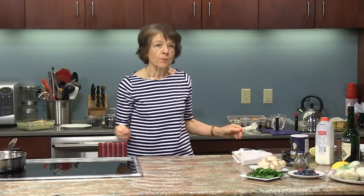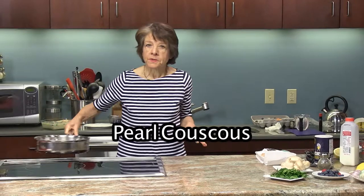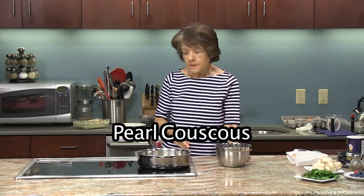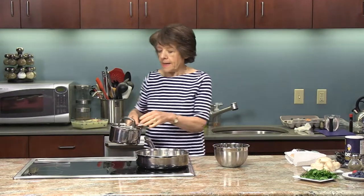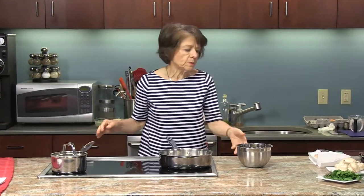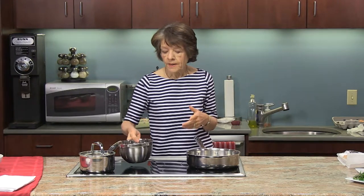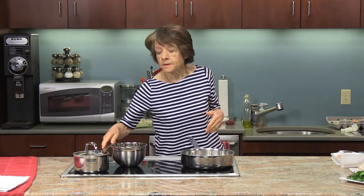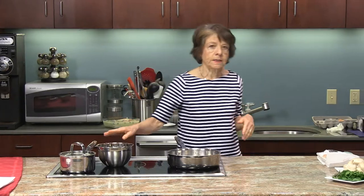Next on our menu is the traditional chicken marsala, which we are going to serve with pearl couscous. For the couscous I'm going to heat about a cup and a half of water. As soon as the water comes to a boil I'll add the pearl couscous. Couscous is really like a pasta — it's made with semolina flour. We're going to wait until that boils and then add the couscous.